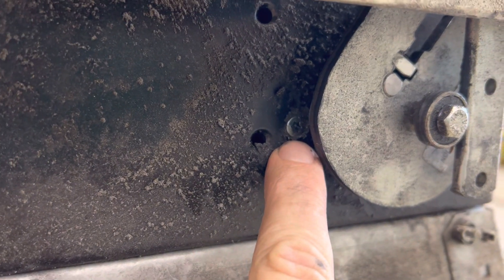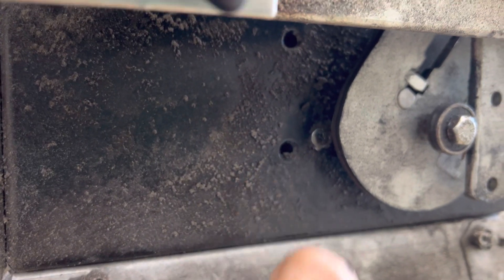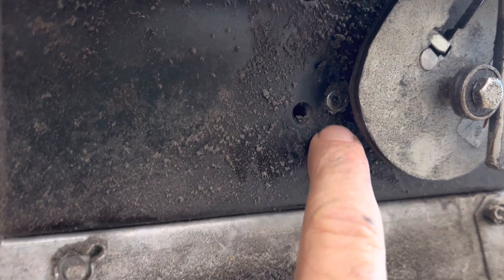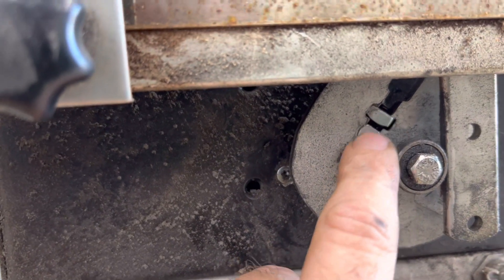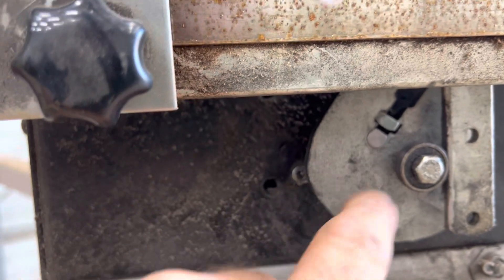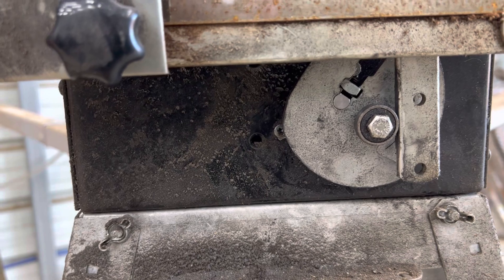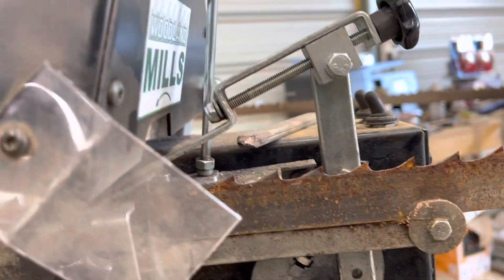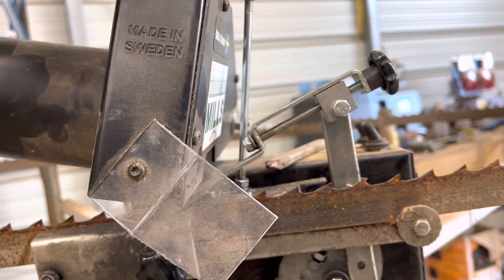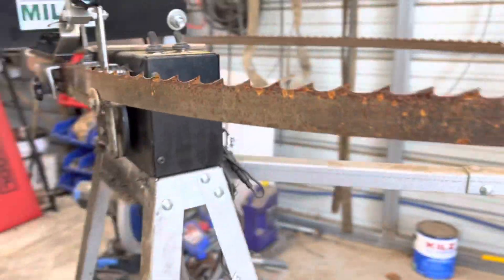I had to drill a couple of new holes for the mounting screws — this is one of the original mounting holes, these two here. But this motor is a little bit smaller, so I had to drill some new holes. And where the shaft comes through right here, I had to drill it out a little bit so the motor would sit flush. It took about 20 to 30 minutes — you have to take the cover and all off.